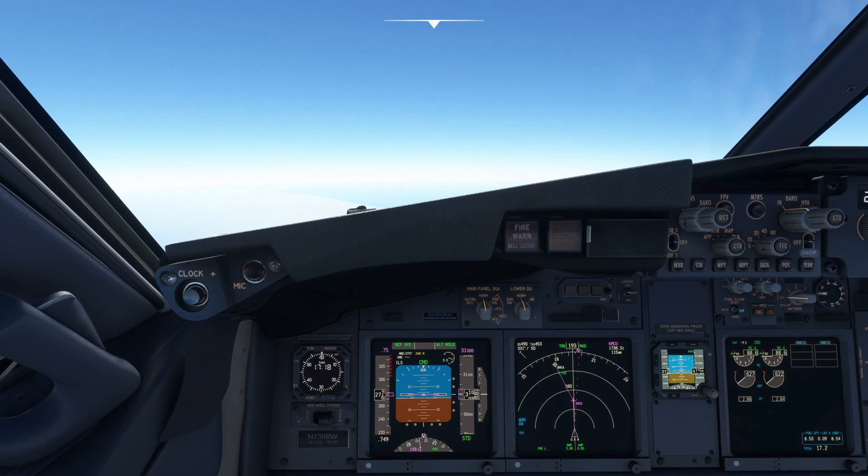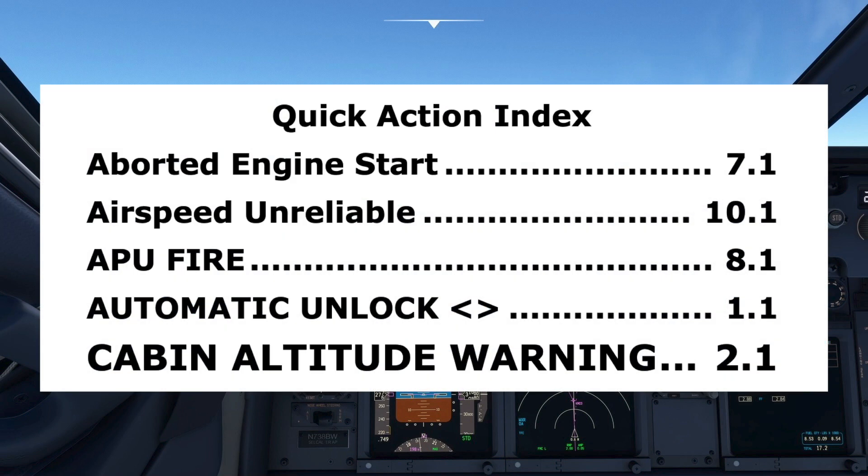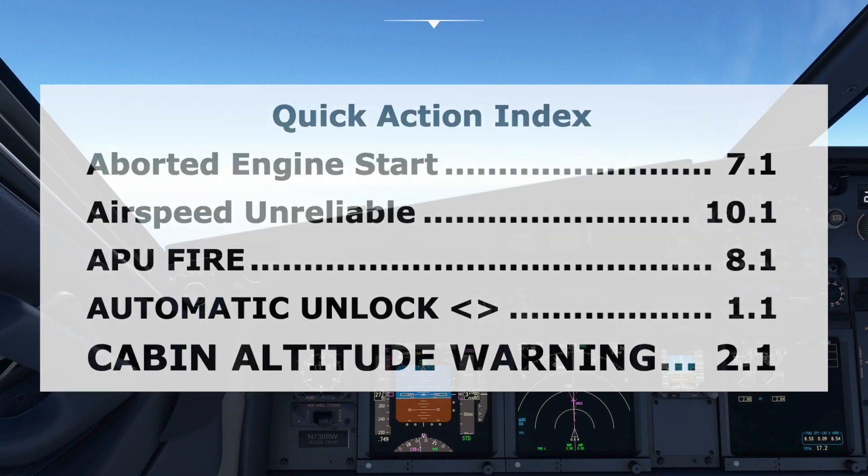The first two steps of the checklist are memory items and are performed without delay before calling for the checklist. After the pilot flying calls for the APU fire checklist, the pilot monitoring checks for it on the quick reference card if applicable, then goes to the quick reference handbook known as the QRH. Starting at the quick action index, the APU fire title is shown in capital letters and refers us to page 8.1.